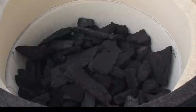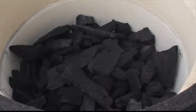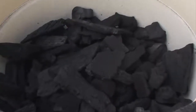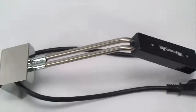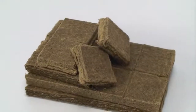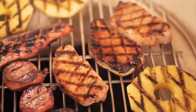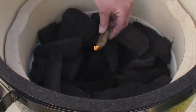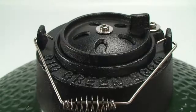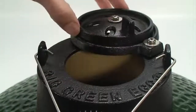Now that the firebox is filled with Big Green Egg 100% Natural Lump Charcoal, it's time to light the fire. When lighting natural lump charcoal, use our Big Green Egg Electric Charcoal Starter or Big Green Egg natural fire starters — both will have you ready to cook in minutes. Nestle one fire starter into the center of the charcoal and light. Replace the stainless steel cooking grid, and after 7-10 minutes, or when several coals are burning, close the dome and fully open the dual-function metal top for maximum airflow.